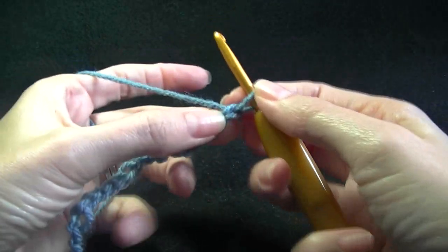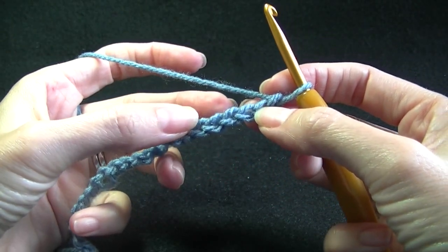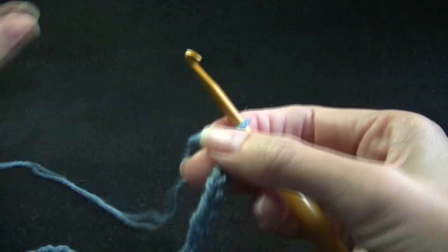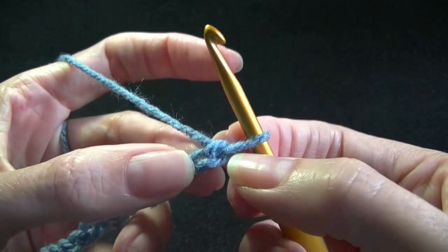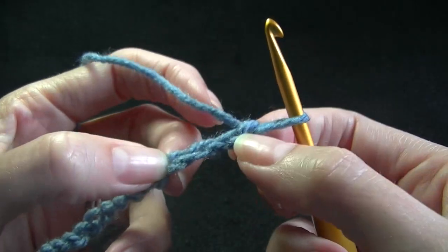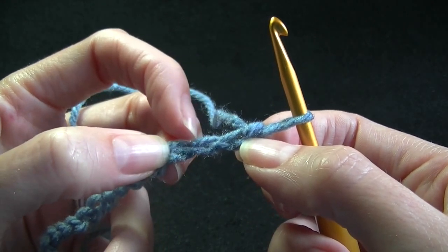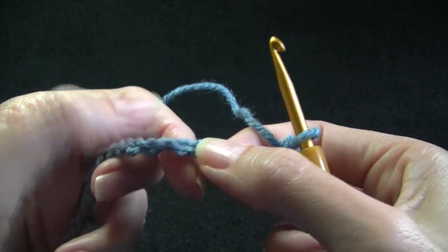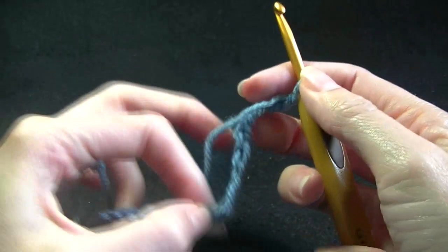Once we have our 70 chains, we are going to skip 10 chains and then single crochet into the next stitch. We do not count the stitch on our hook — we count the bumps on the top: 1, 2, 3, 4, 5, 6, 7, 8, 9, 10. And we are going into the next stitch.